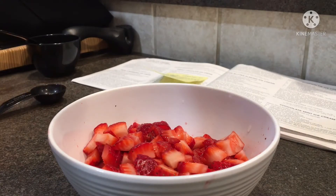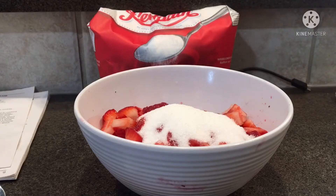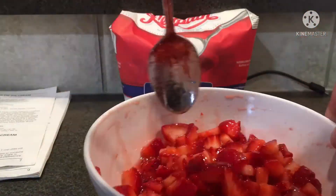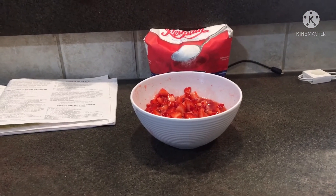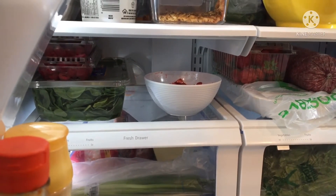Next, throw in a quarter cup of sugar. Now I think you know what to do — mix it! And now you just gotta let it sit in the juices for about two hours, preferably in the fridge so they don't get warm. And yes, it's an actual full two hours that you have to let it sit for. It tastes good that way.